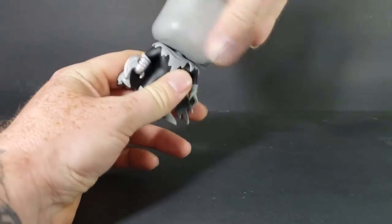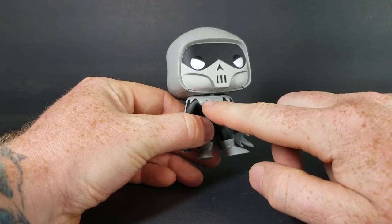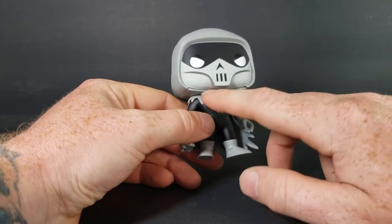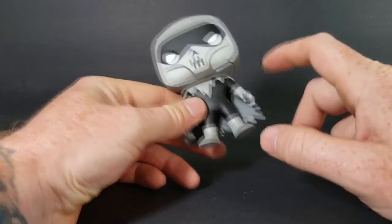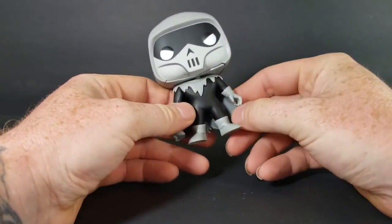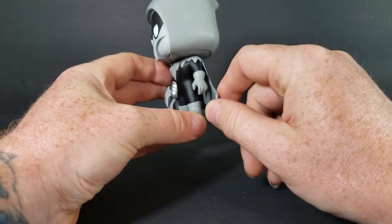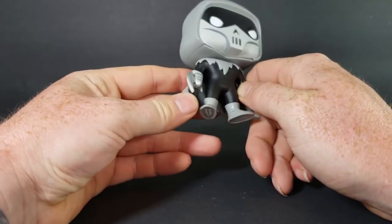Her head does turn all the way around. There's a kind of sloppy paint job — you get some paint bleeding on the cowl, or the bottom portion of the hood where it meets the rest of the costume. But overall not bad. You got a darker paint job on the inside of the cape as well. The cape can kind of move, but I wouldn't want to try to move it too much because you'd risk breaking it.